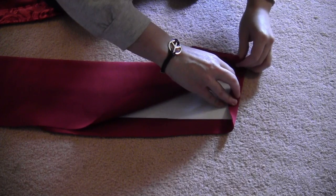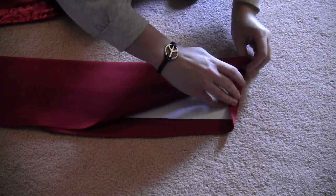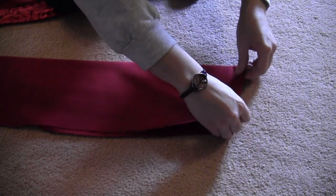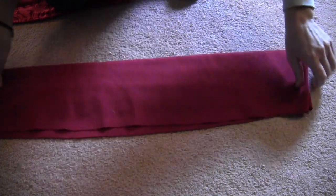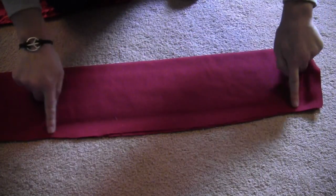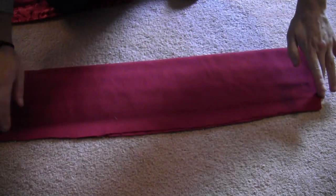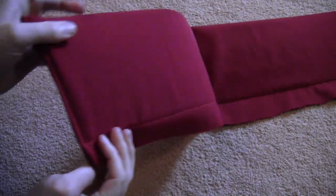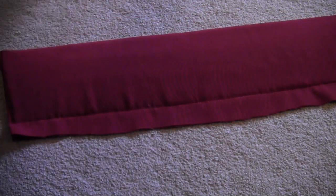Fold the edges into themselves the same way you did the lining and sew all the way down each side. Then on the flat side on the bottom, sew a straight stitch right down that.